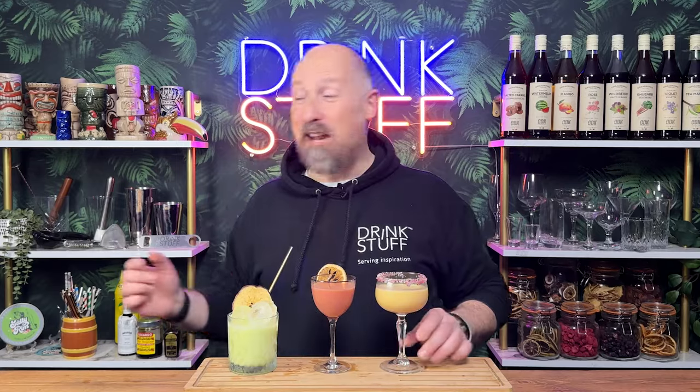So there we go — three alternative cocktails you can make with your leftover Advocaat, if you've got anything left over. Like and subscribe to the video, let us know in the comments below which one's your favourite, and I will see you in the next video. Probably another Christmas one.